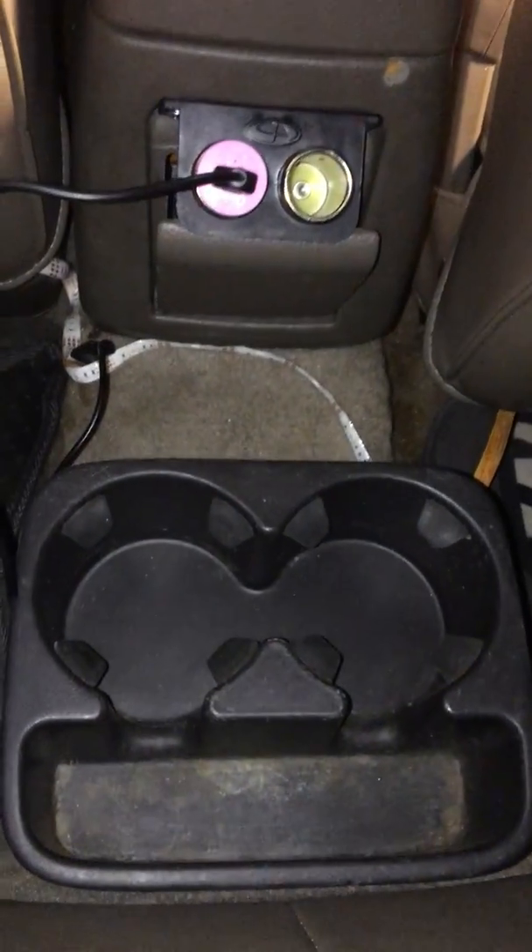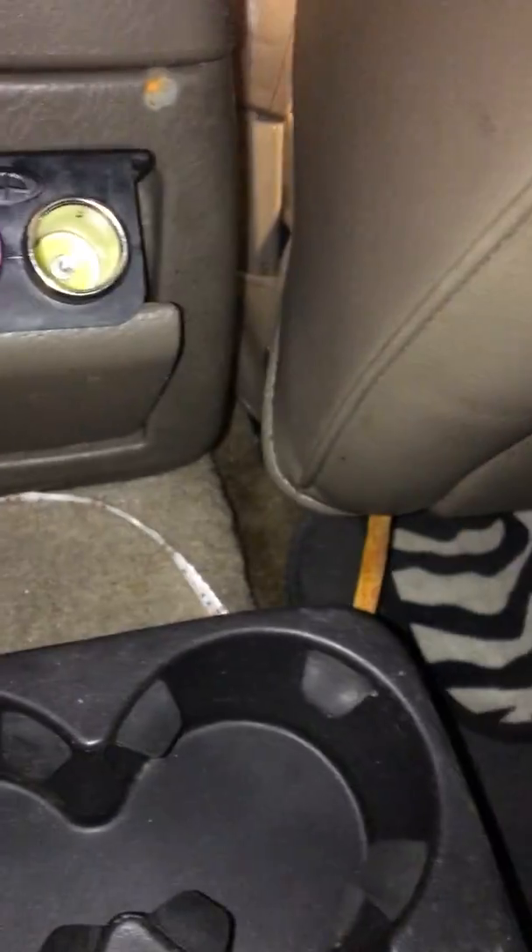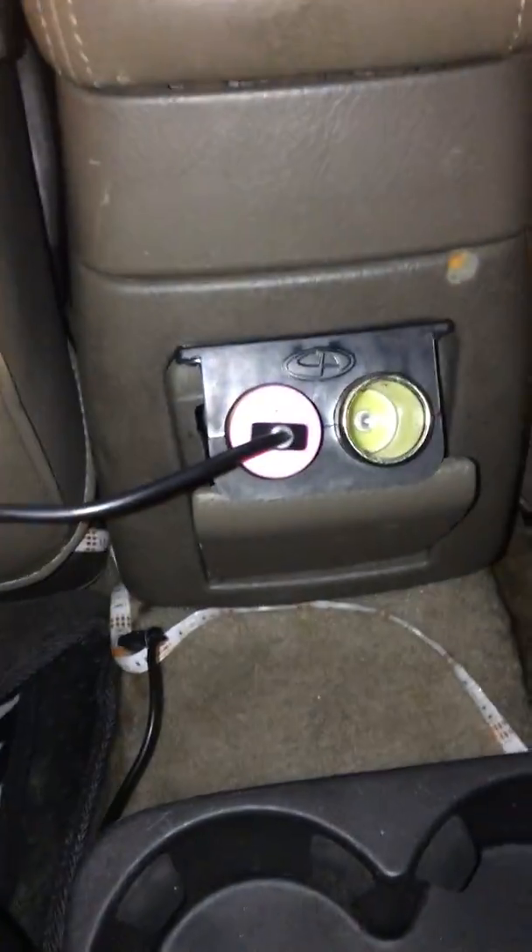Let me show you guys back here — this is my custom outlet that I had back here. I'll be building a custom center console to mount cup holders, and this will come in handy. No more ashtray, just a straight-up outlet so everybody can charge their phones. It will also power my lights. Nice clean wiring job — no wires sticking out. It's about five in the morning out here.